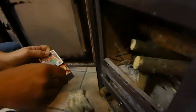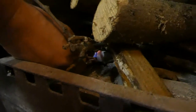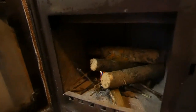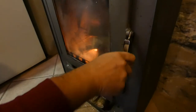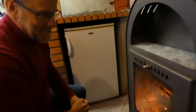Then we take our match, light the match, and put it to the firelighter. Now the firelighter is lit — just wait two or three seconds to be sure that it's properly lit. Now it's really important that we close the door. We must close the door so that the air comes through underneath, and that will get the fire going really fast.